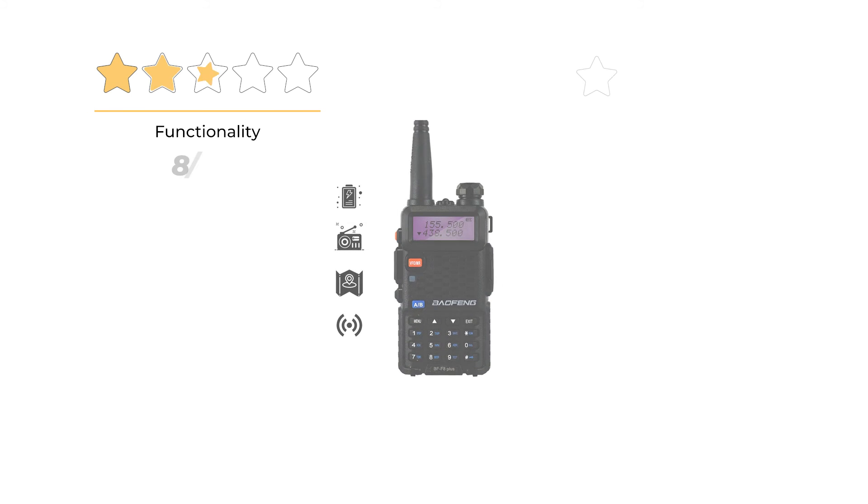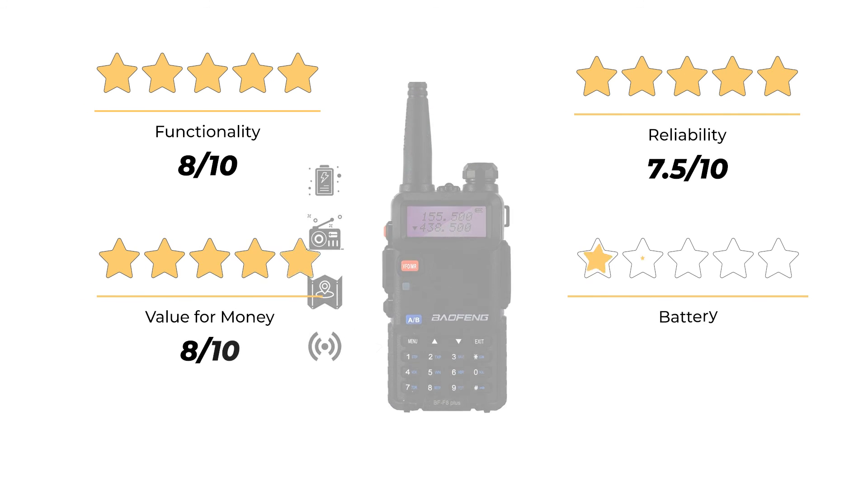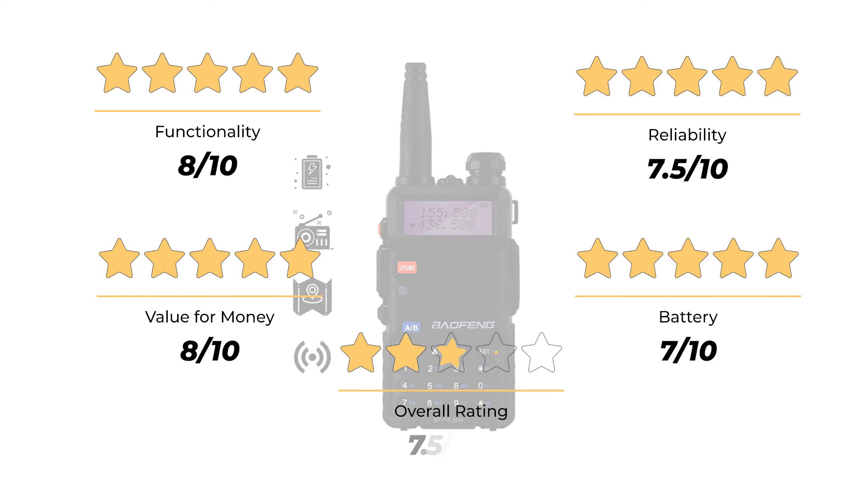Our rating for functionality is 8 out of 10. Reliability: 7.5 out of 10. Value for money: 8 out of 10. Battery: 7 out of 10. For an overall rating of 7.5 out of 10.